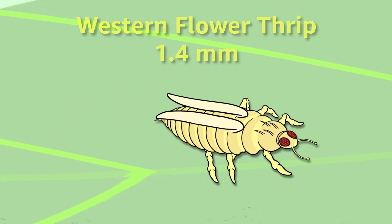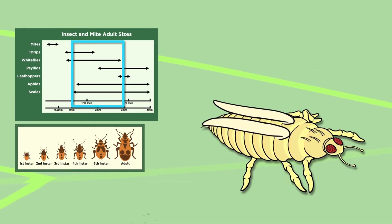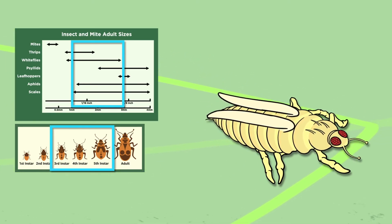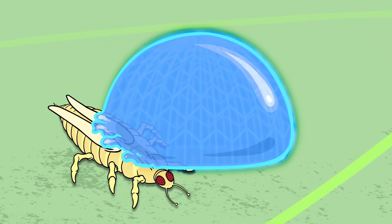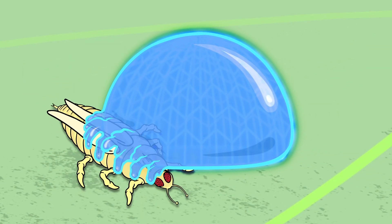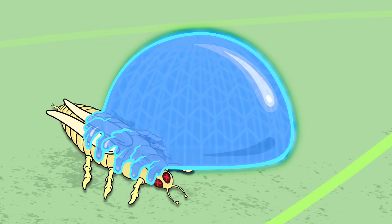Slightly larger adult insects, about one to three millimeters, or third, fourth, and fifth instars of larger insects, are trapped by the droplets. Once an arm or leg makes contact, the insect is stuck to the droplet and unable to break free.